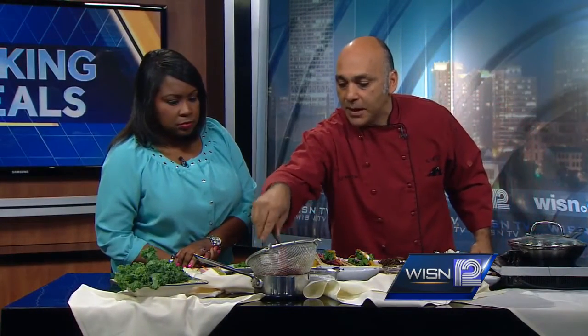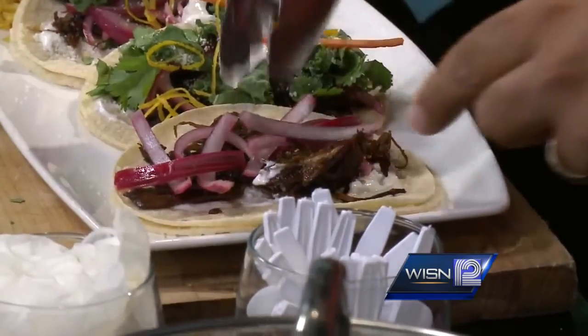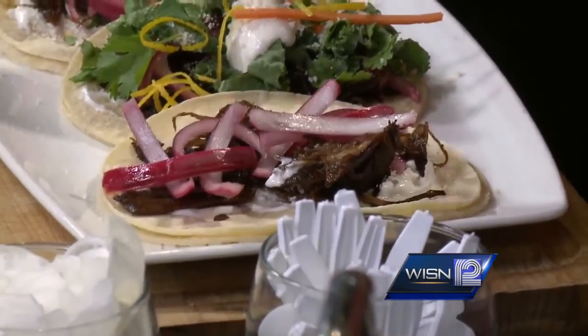The pickled onions that you and I made together, which you love dearly — they smell good though. They are wonderful and they give you that acidity that you need.